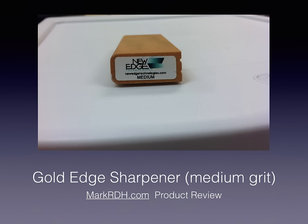Hey guys, this is my product review of the new Gold Edge Sharpener that I've been using for about six months now. It's from New Edge Technologies, their website is newedgetechnologies.com. This version is a medium grit — they also sell a fine grit version and a diamond coated version. This is by far probably the best device I've ever used to sharpen instruments. I've used a handful of others on the market like the Sidekick, and this is definitely the best performing device. It's also very affordable at only about $49.